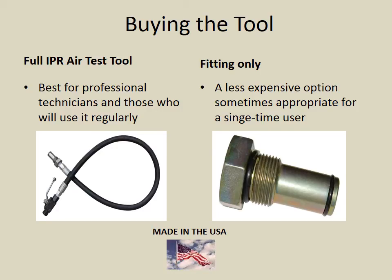Professional technicians will appreciate the added benefits of the full IPR air test tool with its heavy duty hydraulic hose and shutoff valve, which allow air to be trapped in the system for finding small leaks. One-time users can save money by purchasing only the fitting. We are proud to say that the IPR air test tool is made 100% in the USA, with the exception of a high quality German-made shutoff valve.